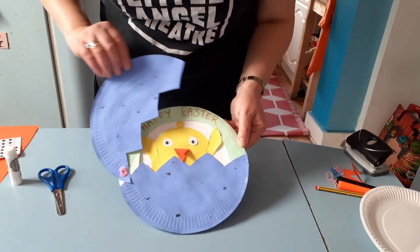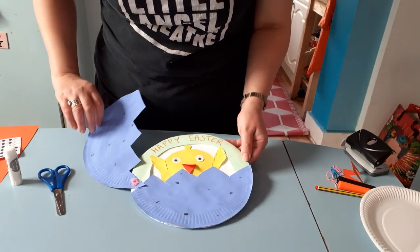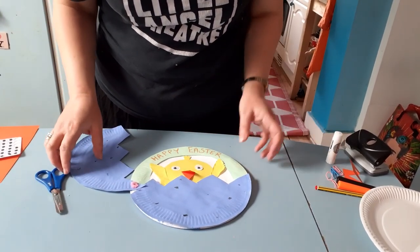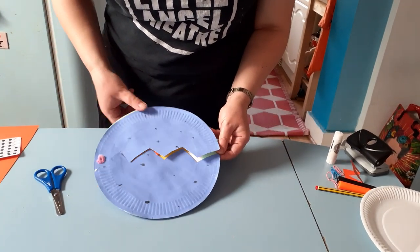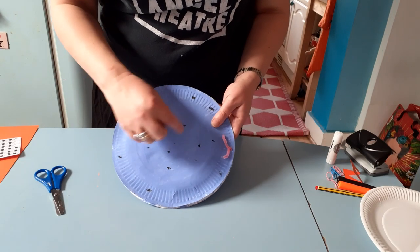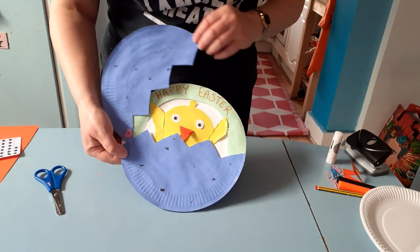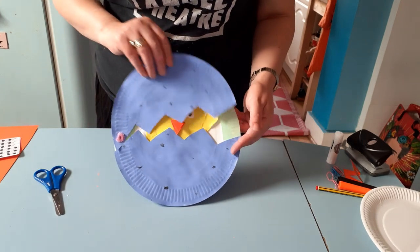Now you've made a little joint so your egg can open and close. If it keeps getting caught, just glue it down a bit better. Now it should open and close with your message inside. If you want to use this as a card, on the back of the egg you could stick a piece of paper and write a nice message to whoever you want to give this to as a lovely little Easter gift. Thank you for watching and have fun making your Easter chicks!